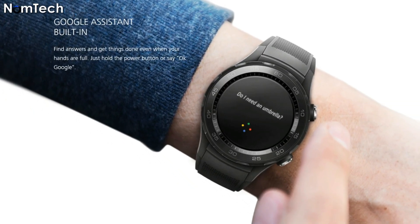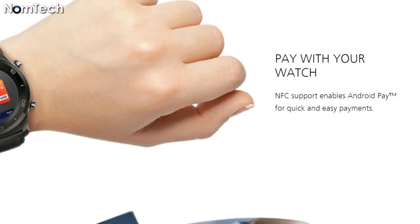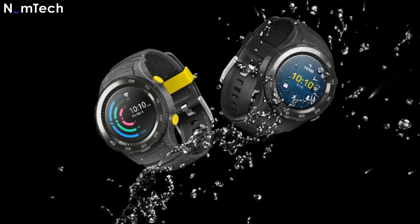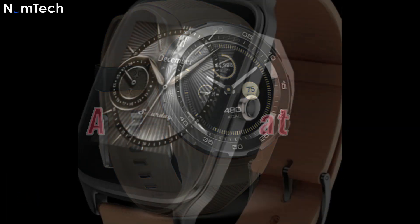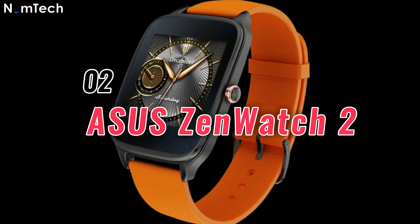You can use the Huawei Watch 2's internal storage to play songs, make calls, and make payments through its built-in Google Assistant. In short, you will get a complete package in one watch. Price is starting from $264.49.